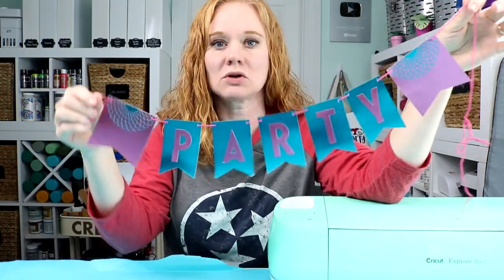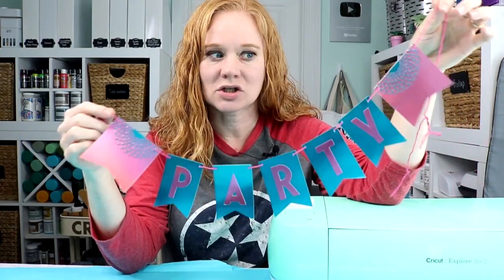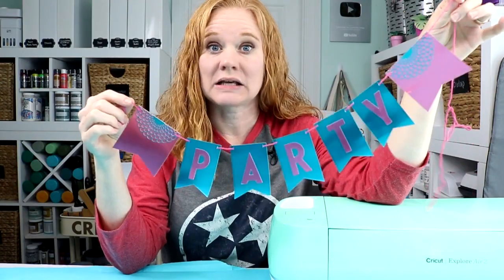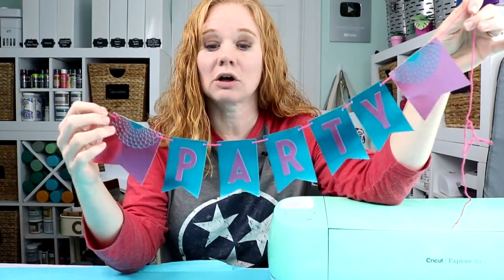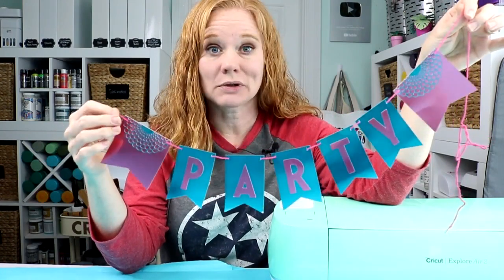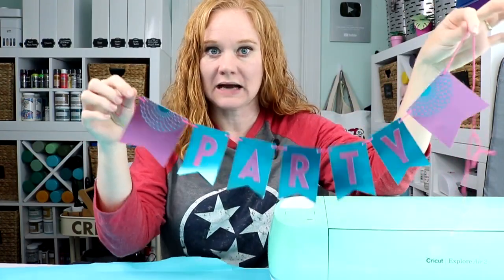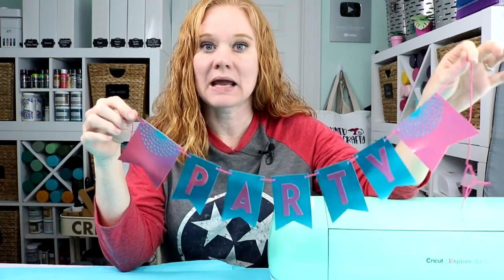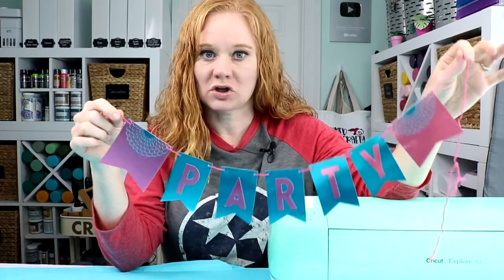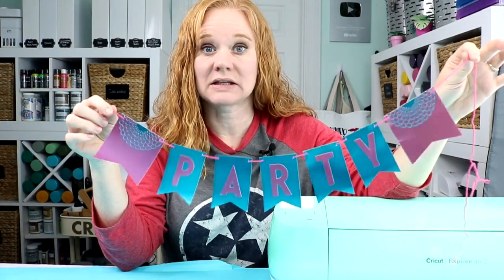I'm going to use the Cricut foil poster board — you can kind of see that shine on this banner. You can use any paper you'd like, so customize the banner itself. We are going to go through how to create the banner in Cricut Design Space. I'll link below to this specific banner if you want to make this exact one, or use my canvas as a guide, or you can start with a fresh canvas and follow the instructions I'm about to give.